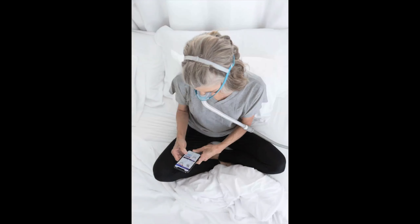The second tip is to be comfortable with your mask. Make sure that you learn how to put it on and off, and you can try that by using the CPAP mask during the day when you're not sleeping. Really learn and get acquainted with your mask.